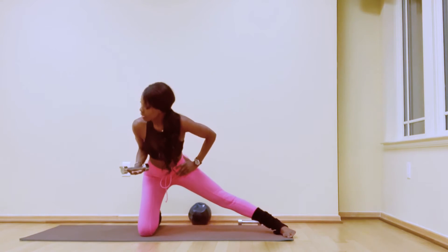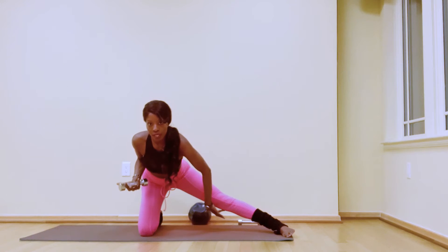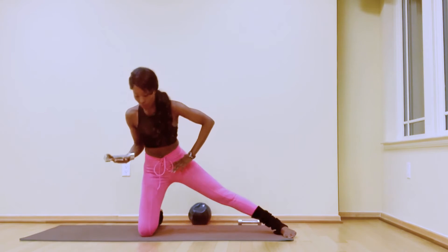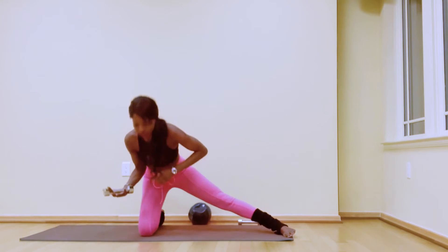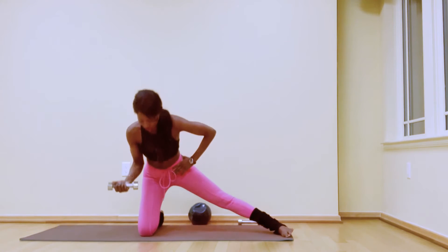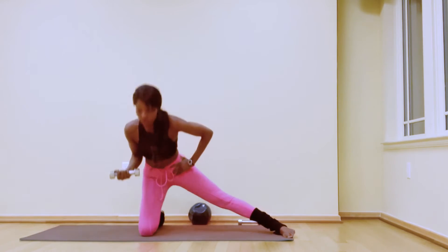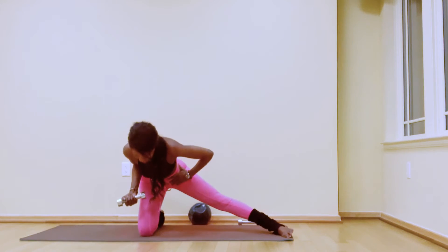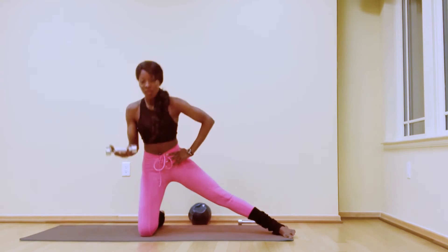Hinge forward and bring your hips back — that engages your hamstring and glute and you'll feel a nice stretch in your inner thigh. Lift the hip, extend the arms forward, hinge forward, lift the hips, and then forward. You'll feel more work in your right biceps here. Your entire right side is working — right glute, right hamstring, right bicep and shoulder. Continue for seven, six, five, four, three, two.